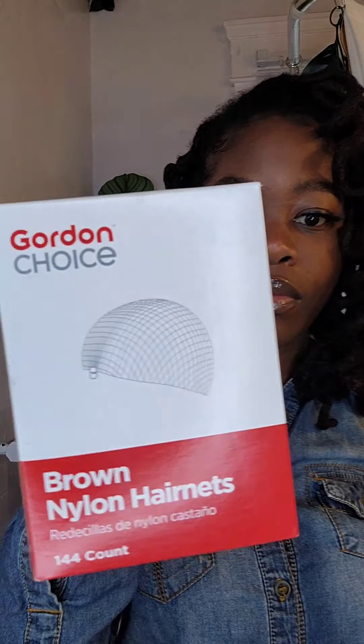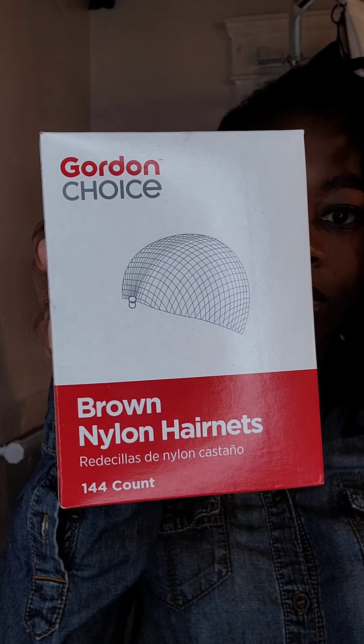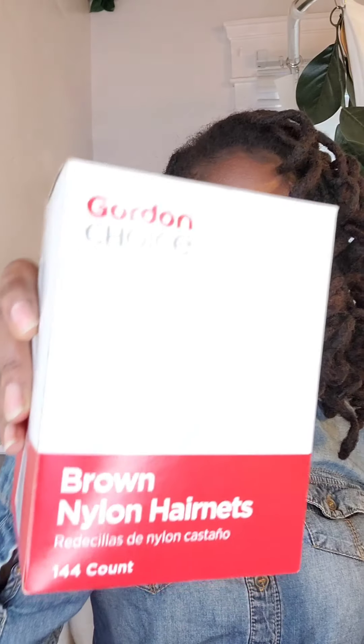First things first, what you'll need are hair nets. I used to work in food service and one thing I learned about these is that they're super handy and great at keeping your hair off your face. The ones I have are brown, but they also come in black. There's also a white hair net option available — I wouldn't advise that one because it does leave lint in your hair, and as you know with locks, that's a no-no.